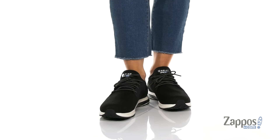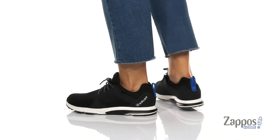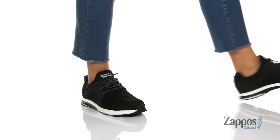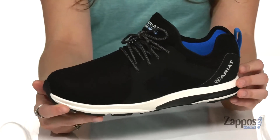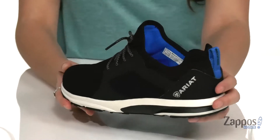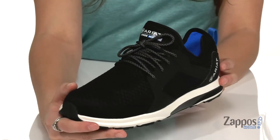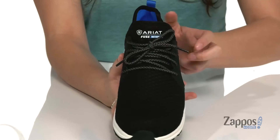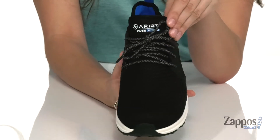These are the perfect pair of sneakers to take you where you need to go. They're very lightweight because they're crafted with a breathable mesh upper, and they feature a waterproof pro membrane construction, so you can step out in the wetness, in the rain, without being too worried about it.